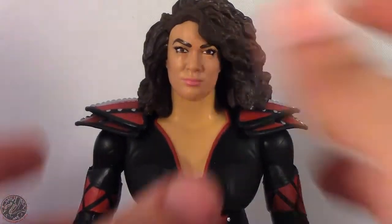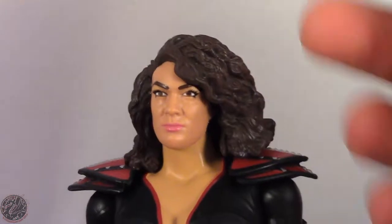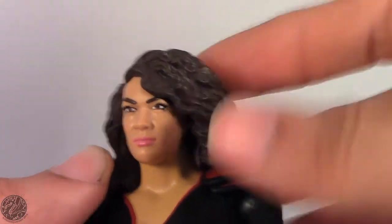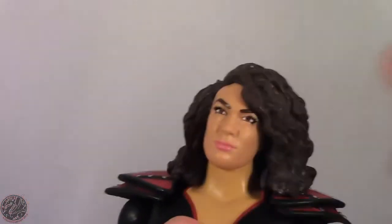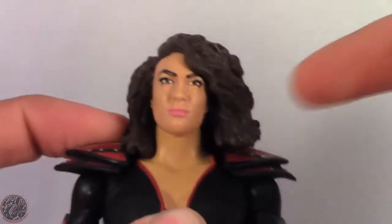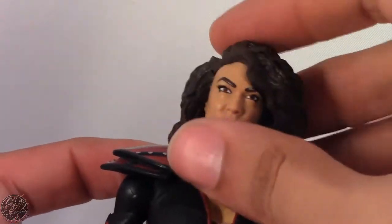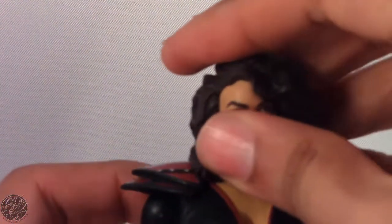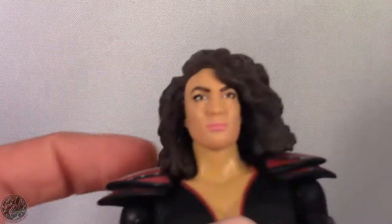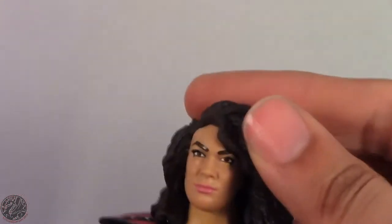Besides certain battle packs and women figures, I really don't pick up basics that much. They did a really good job on her face, and hopefully they keep using this face and just tweak the hair, because as it stands she's always kind of tilting her head to the side. The reason for that is the way the hair is sculpted — it's meant to go on the shoulders but it just tilts the head too much.